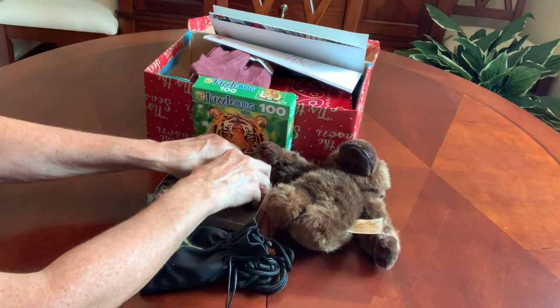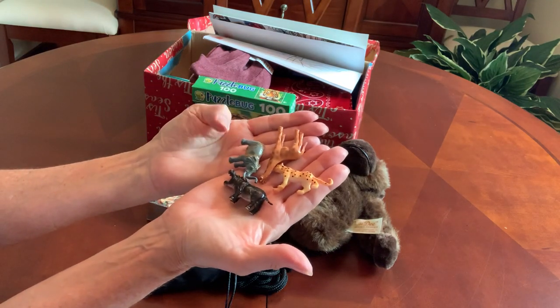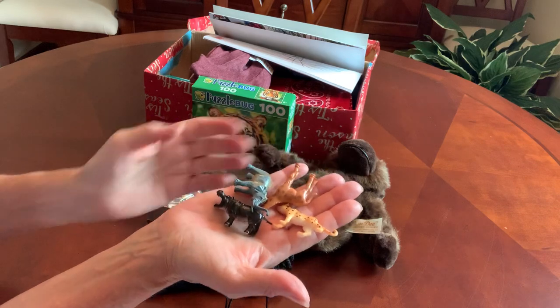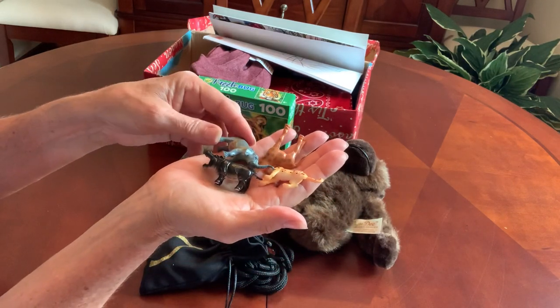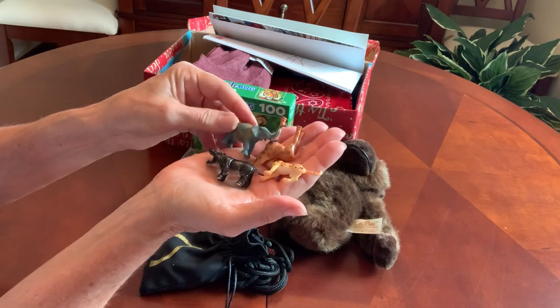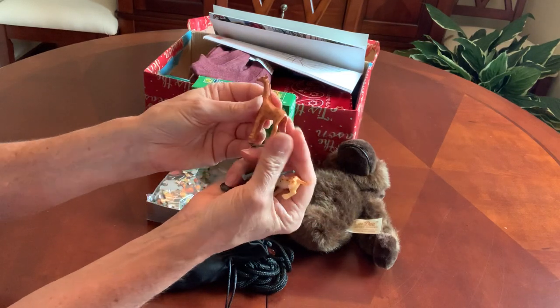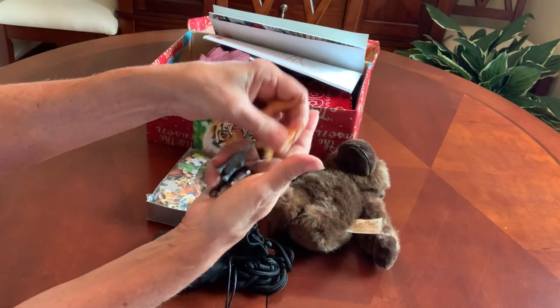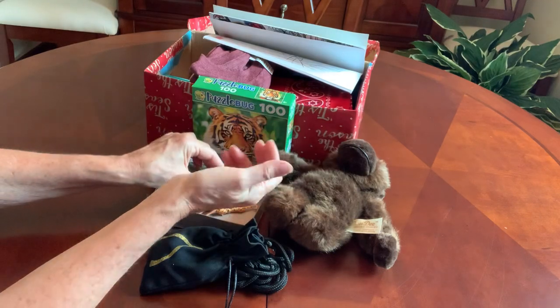Also in the box, I tucked four mini animals. I got this idea from Christy M. If you haven't seen her videos, check out her channel — she's got a whole lot of good ideas. This is a giraffe, a cheetah, elephant, and a hippo.